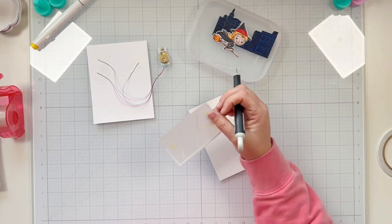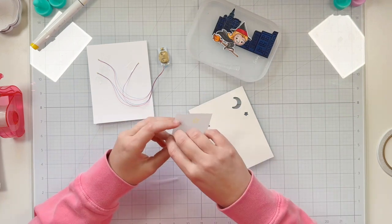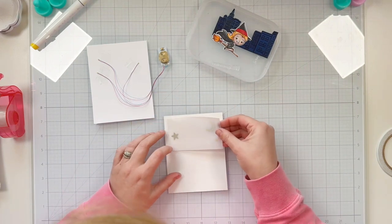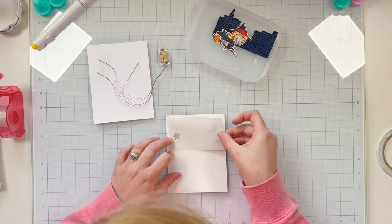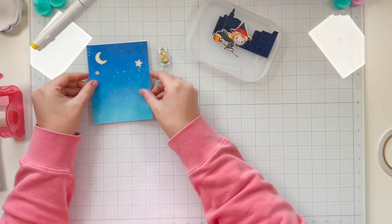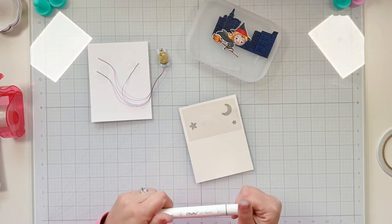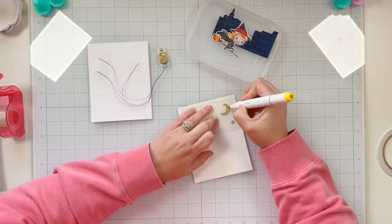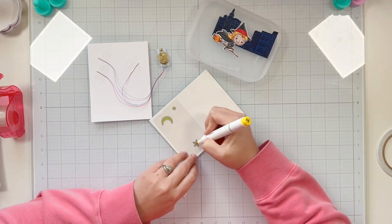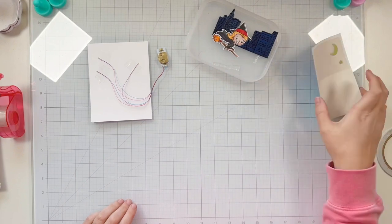I peel off all the release paper from the adhesive on my vellum piece. I added the vellum on the same side as my embossing powder because I'm going to adhere it to the back side of my panel. I line up the embossed images into the die cut openings, making sure they look good when I press the light — how fun is that! I have a yellow alcohol marker and I'm coloring on the back side of my images — the moon and the stars — just to help make them look more yellow.